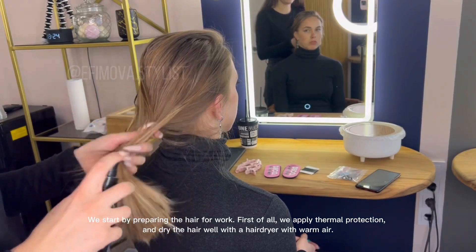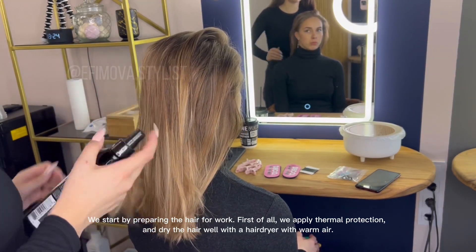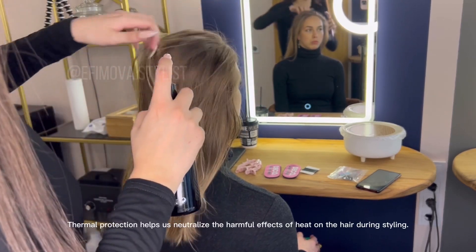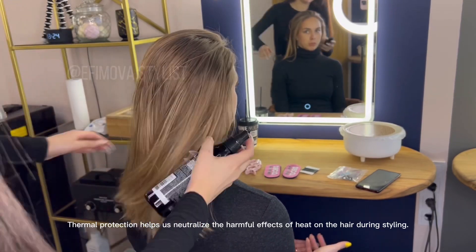We start by preparing the hair for work. First of all, we apply thermal protection and dry the hair well with a hairdryer with warm air. Thermal protection helps us neutralize the harmful effects of heat on the hair during styling.